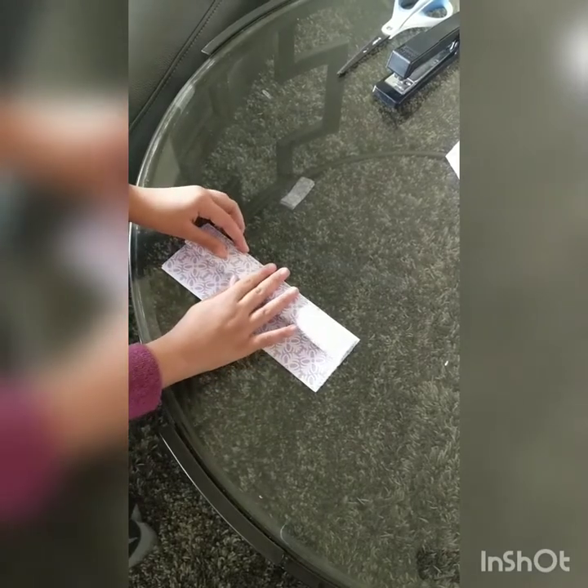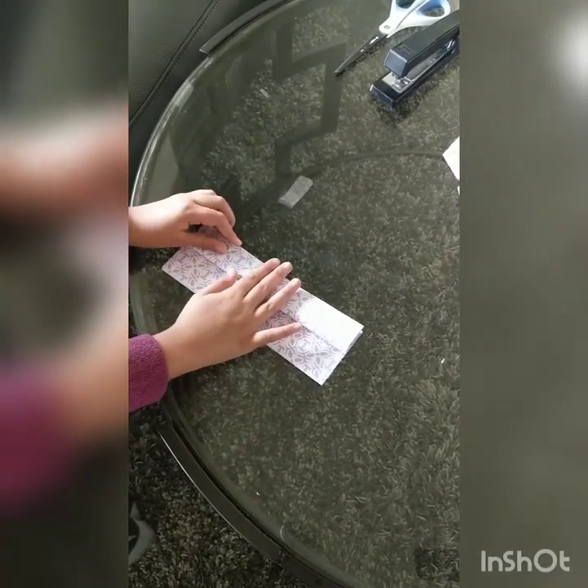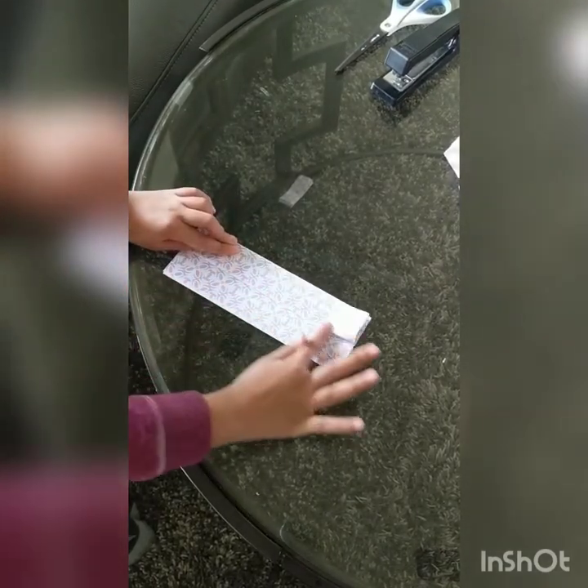Afterwards, pull this side up and fold it upwards. Then flip it around and fold it the other way.